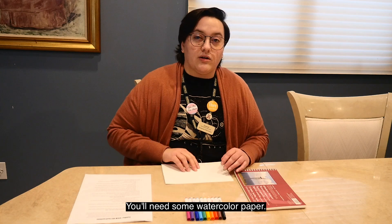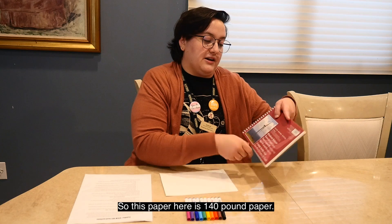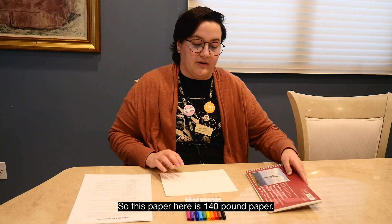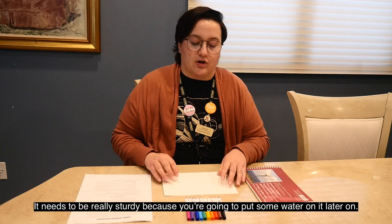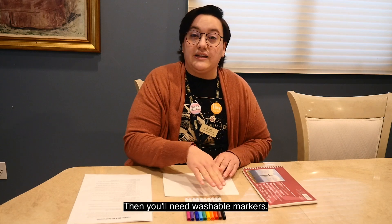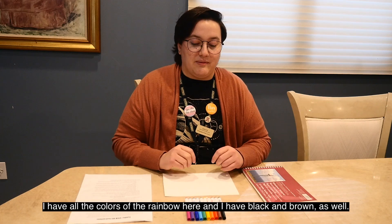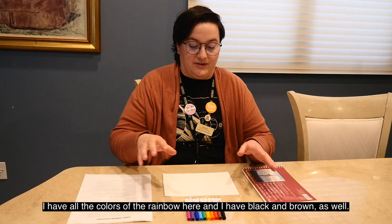You'll need some watercolor paper — it has to be heavy watercolor paper. This paper here is 140 pound paper. It needs to be really sturdy because you're going to put some water on it later on. And then you'll need washable markers. You can use any colors you want. I have all the colors of the rainbow here, and I have black and brown as well.